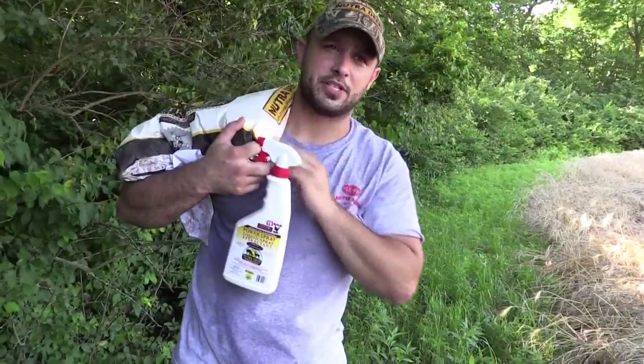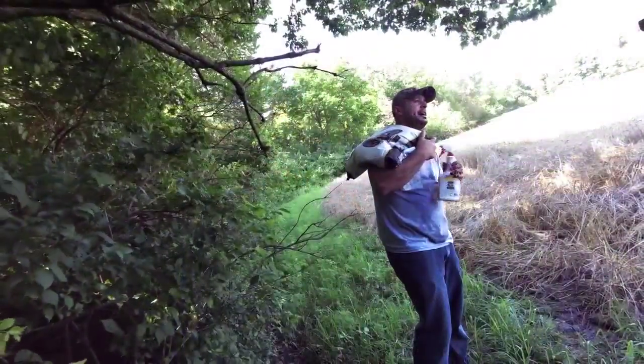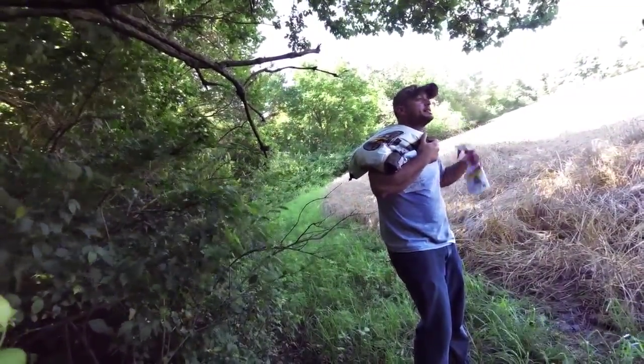I'm going to put a tree stand up in here this year, and I'm just taking inventory, putting out the groceries. Stick with us.